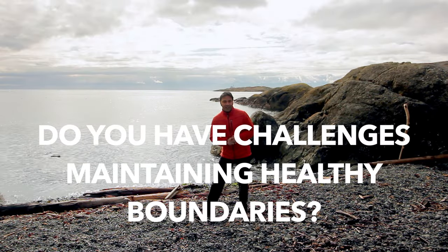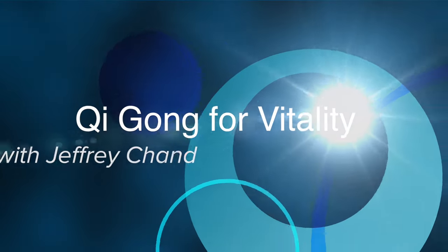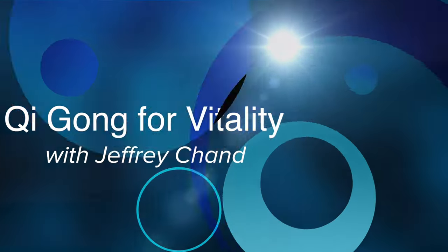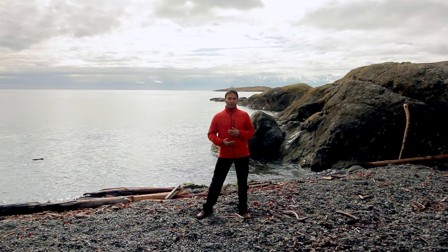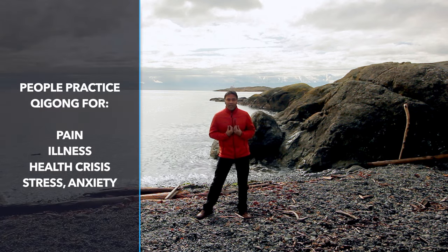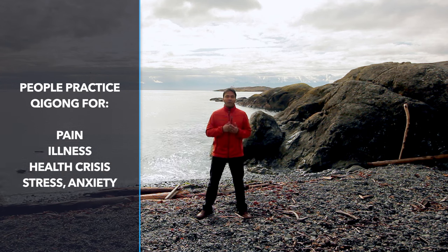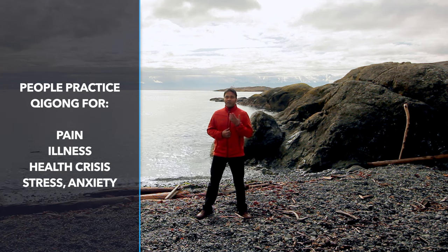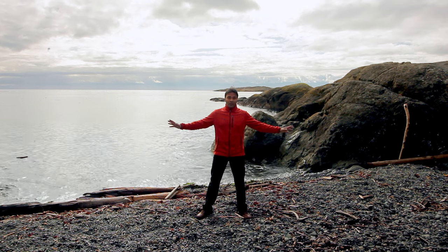Do you have challenges maintaining healthy boundaries? Here's a simple Qigong routine that can help you. Hi, I'm Jeff Chand, acupuncturist, practitioner of traditional Chinese medicine and Qigong instructor. There are so many different uses for Qigong. Most people come to it because they're experiencing some sort of pain, some sort of health crisis, some sort of low energy or stress — but one of the great benefits of Qigong practice is that it can help you maintain your boundaries.